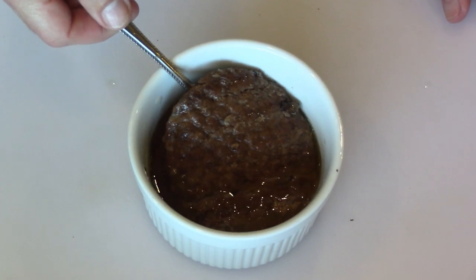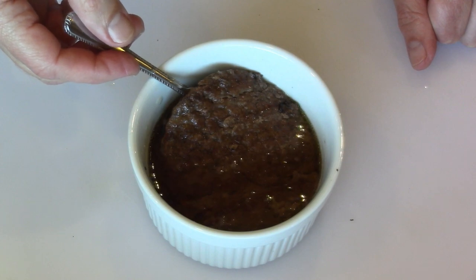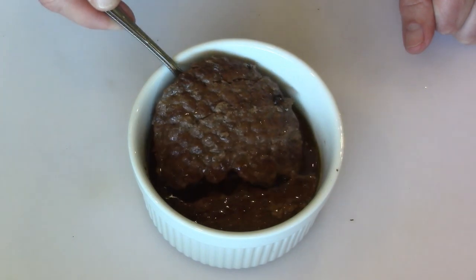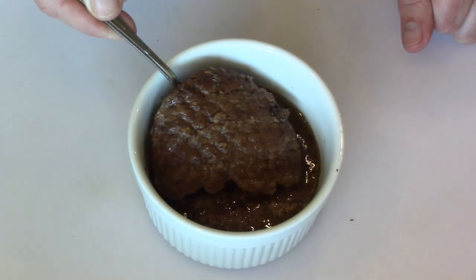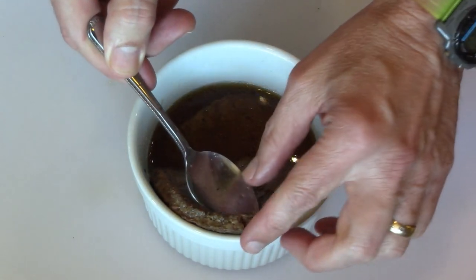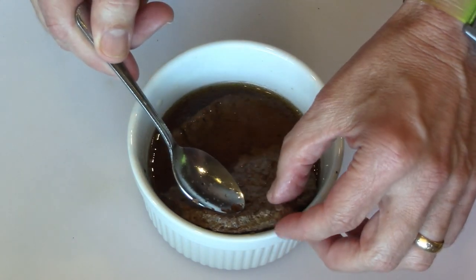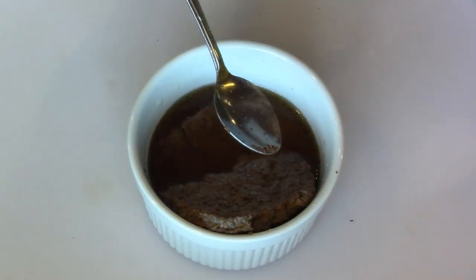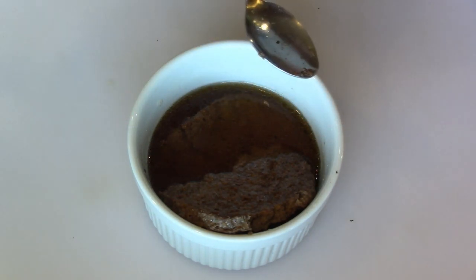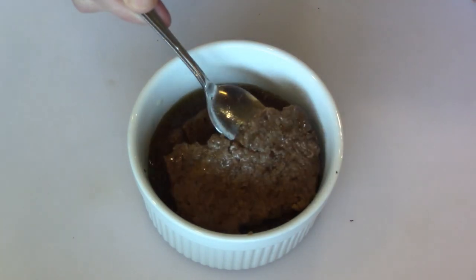I don't think any of the raw ones broke. I think they had some cracks but when you rehydrated them it closed right up and they were still one piece. I don't think they ever broke apart. This one is just kind of coming apart - that was deeper in the water. Not great, but this is good. So this definitely will work.